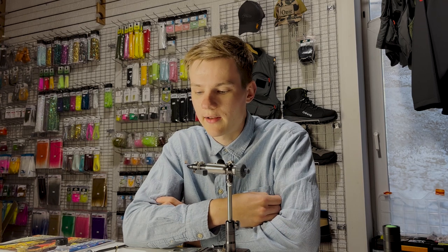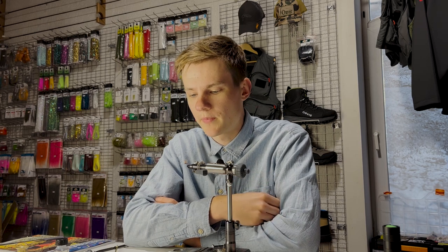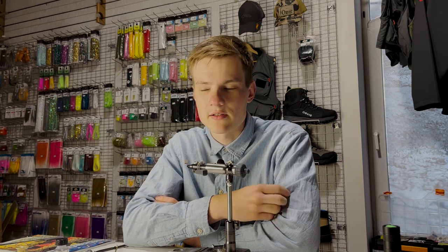It is a quick fly to tie; it only takes a few minutes once you get the hang of it. It is really effective, it is buoyant, and it is visible — which is especially important when you're fishing these tiny dry flies in sizes 18, 20, 22. To be able to see it is really key.